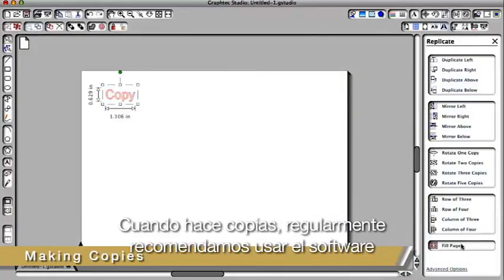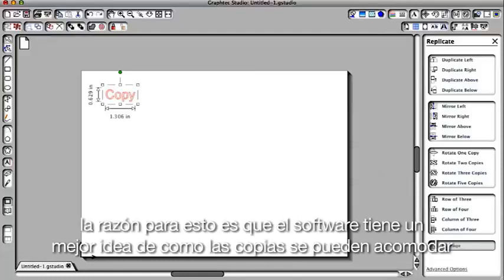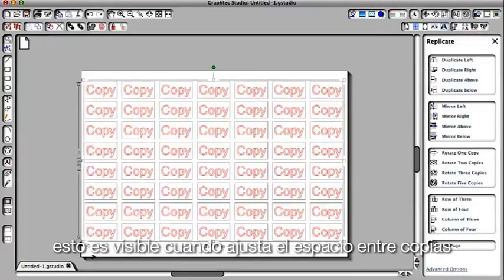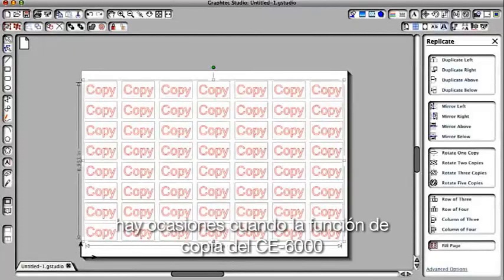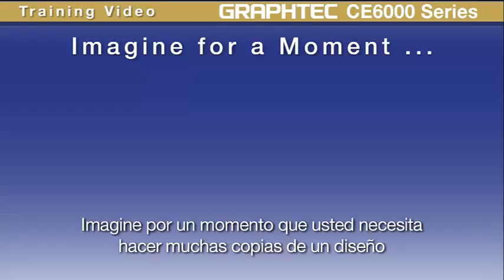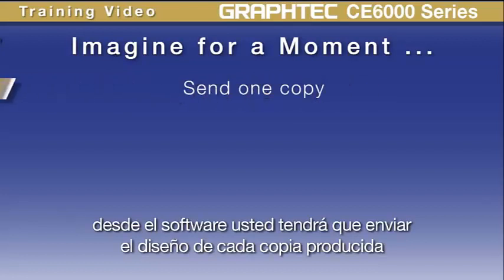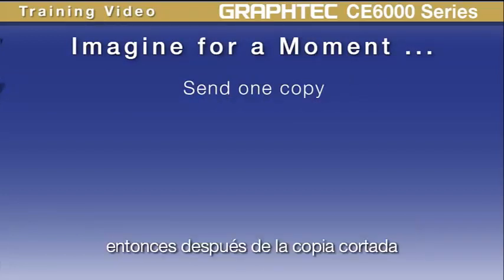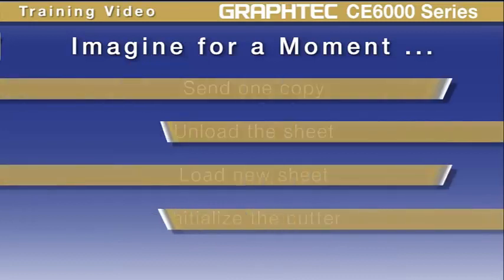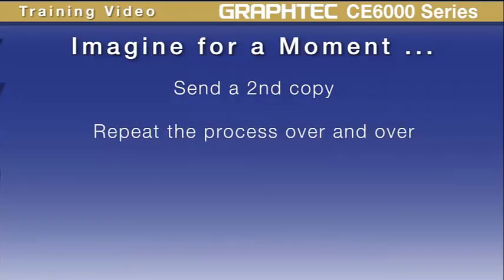When making copies, we often recommend using your software to make copies rather than using the Copy function on the cutter. The reason is that the software provides a better sense of how the copies will lay out, especially when adjusting the spacing between copies. There are times, though, when the Copy function on the CE6000 can be more productive. Imagine you want to make several copies of a design on individual sheets of vinyl — from software, you'd have to send the design for each copy, then unload the sheet, load a new sheet, initialize the cutter, send another copy, and repeat that process over and over again. This would be a daunting task.